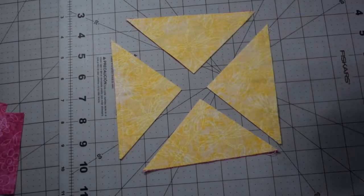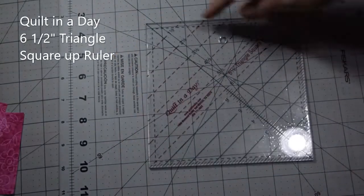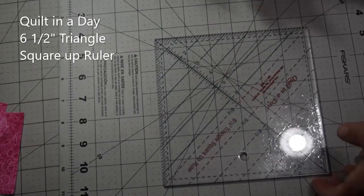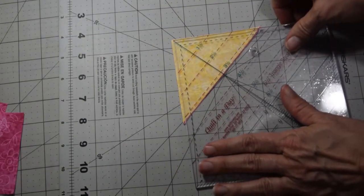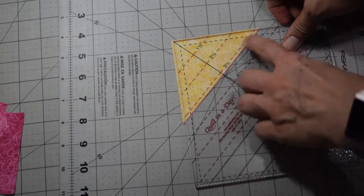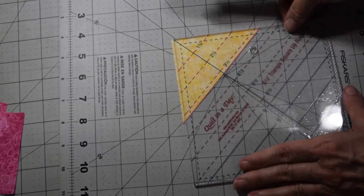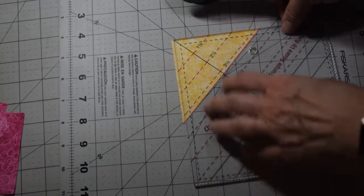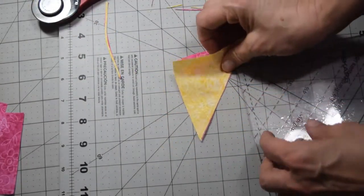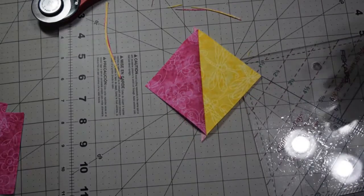My favorite ruler for doing half square triangles is the Quilt in a Day ruler. It's very simple — you've got markings at one, one and a half, two and a half, and three and a half on one side, and one through five and a half on the other. We want three and a half inch half square triangles, so line up the dotted line for three and a half right along your stitch line, center it in, trim off just a little bit of excess on the sides, press it open, and you've got your first three and a half inch half square triangle.